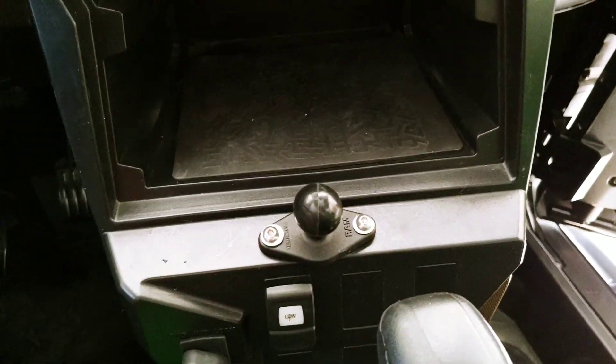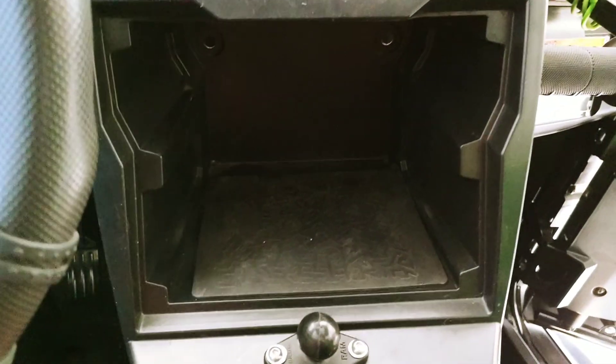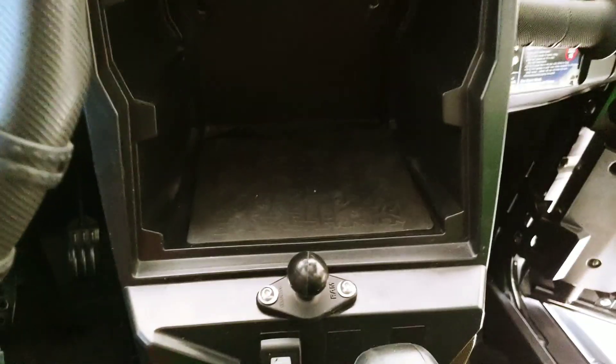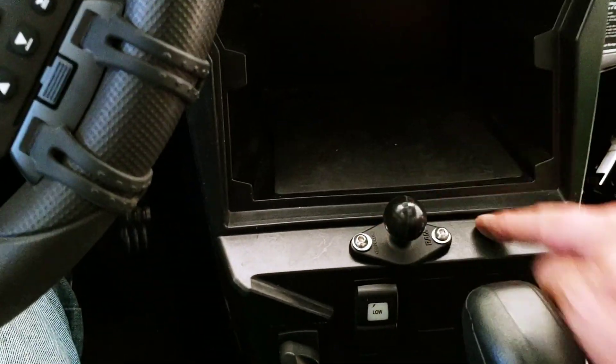What I did was put my RAM mount pedestal right above my low gear switch. That way it's going to give me room to still store things inside here, and I think it's about the perfect placement.